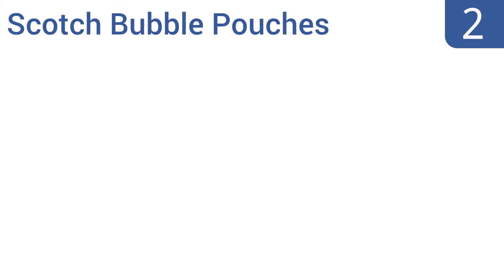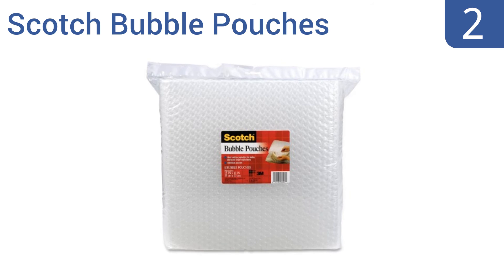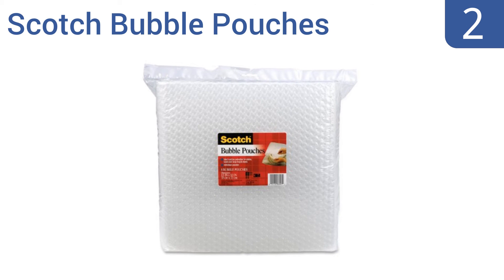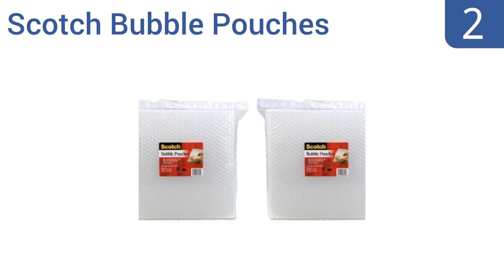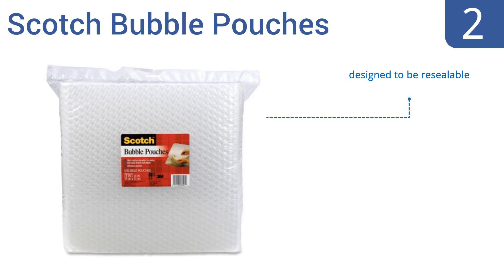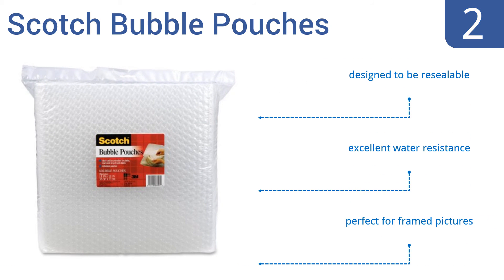At number 2, if you're shipping or moving small sensitive items like a smartphone, a hard drive, or a prized family heirloom, slip the object into one of these Scotch bubble pouches to give it extra protection. They fit into large mailers or can be used as additional protection in a box. They're designed to be resealable and offer excellent water resistance. They're perfect for framed pictures.